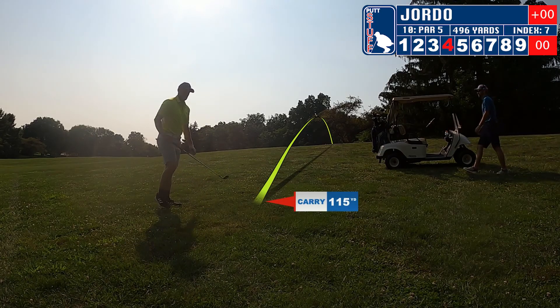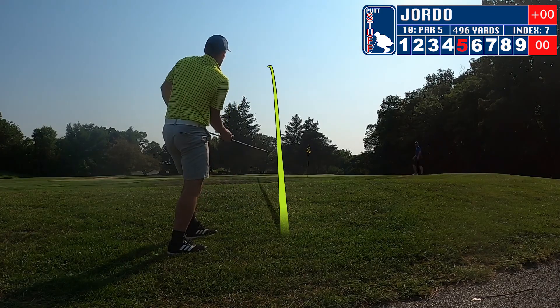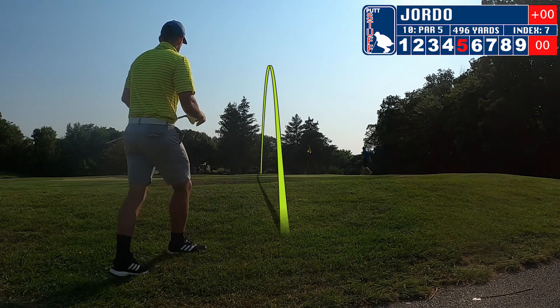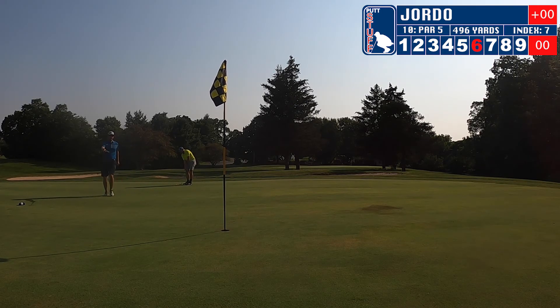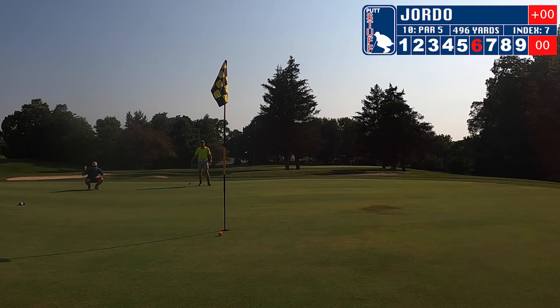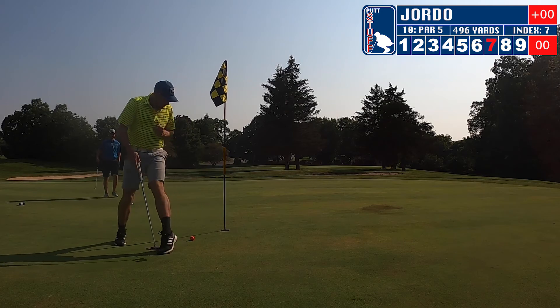Going to hit this one from 115 to get up close to the green. Going to try and chip on here. The chip's going to go too far, roll towards the back of the green, setting up a pretty far putt. Going to sit down and listen to Zach — see if he can guide me. After Zach caddies me on the putt, I hit a great shot and we're about two feet from the hole. Going to tap in for double bogey.